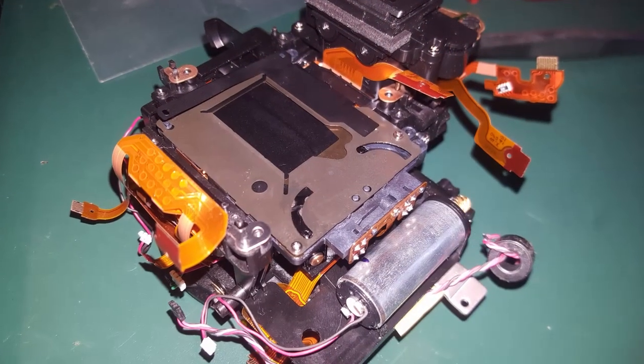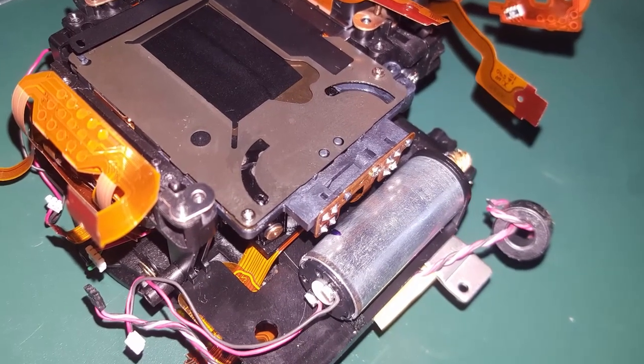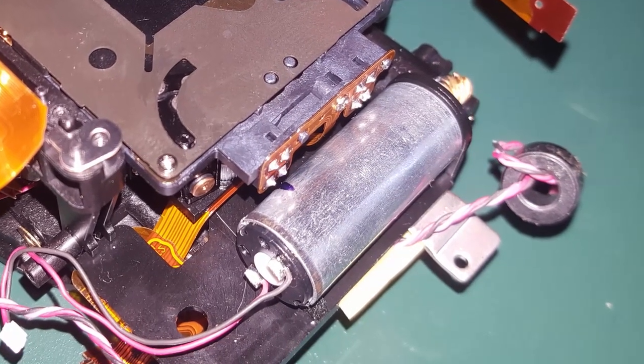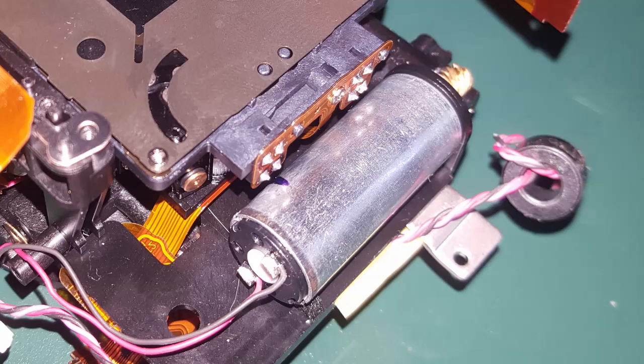Before completing the job, I noticed by reassembling the camera that the four contacts of those two sensors we just cleaned are dangerously close to the motor that runs the shutter mechanism, which is made of metal — and this is not a particularly wise engineering choice by Canon, I was quite surprised. So I just put a piece of electrical tape between the motor and the shutter mechanism, just to be sure. I'm not sure if this is what fixed the problem, but I think it might help in the future if further corrosion builds up on the solder joints.